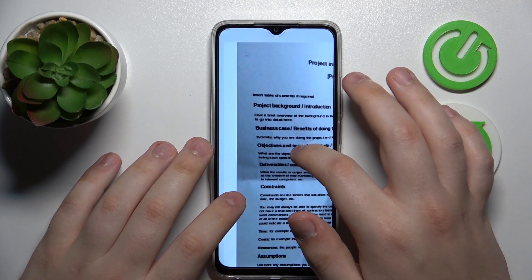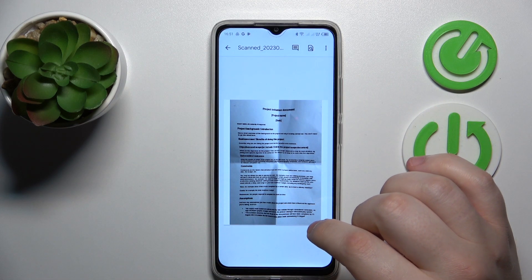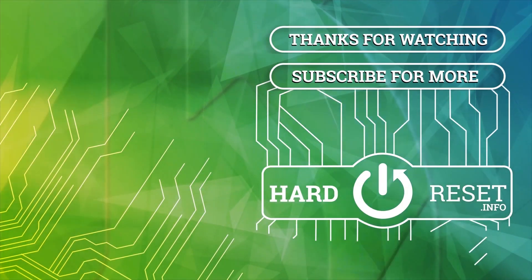That will be it for this video. Thanks for watching, thanks for your attention, and bye-bye.